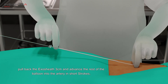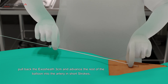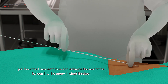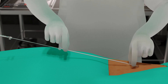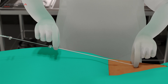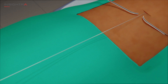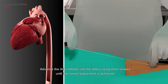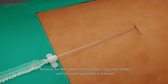As the balloon tip is inserted, pull back the exo-sheath and advance the rest of the balloon into the artery in four strokes. Advance the IAB catheter into the artery using short strokes until the correct placement is achieved.